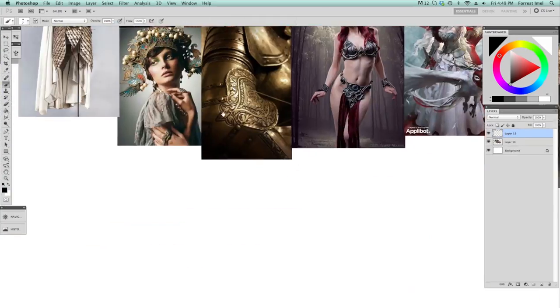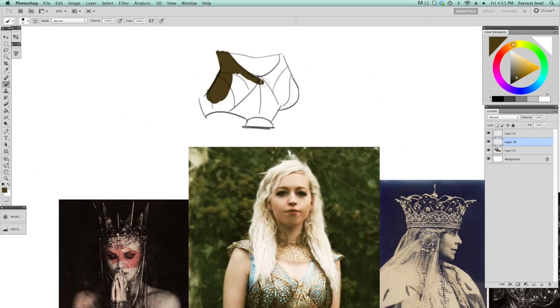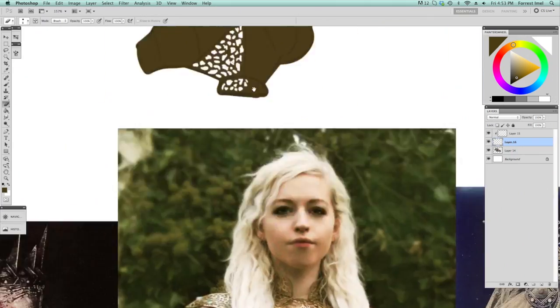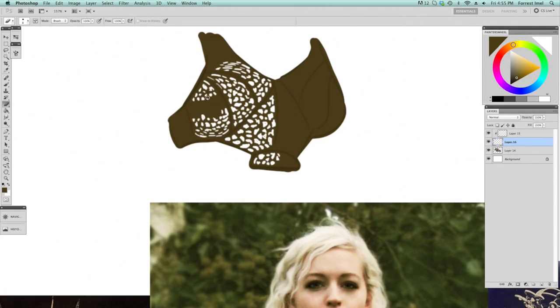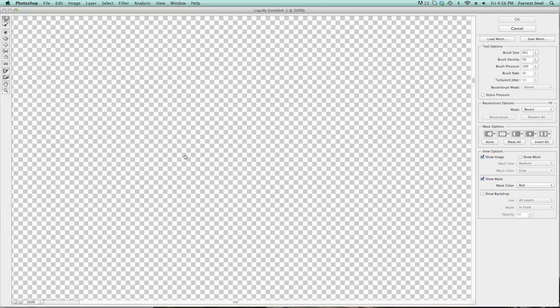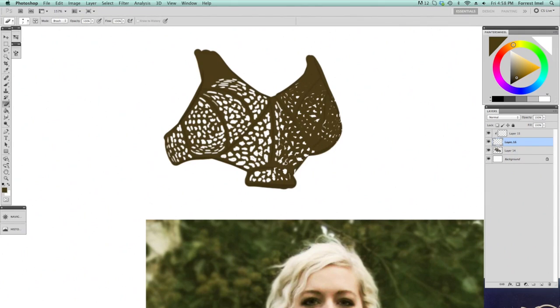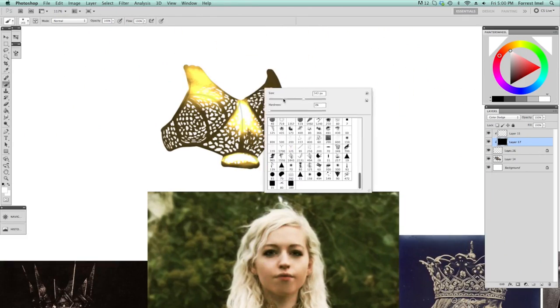So we're going to jump right into it. For this Queen of Stormhaven — that is what the character is called, it's for a challenge so you can't judge me — I've gathered a bunch of royal, regal-looking armor and reference off of Pinterest, Tumblr, wherever. I've gathered it all together, and right now I'm sort of just getting a feel for how to do someone royal. Like right now this is some sort of breastplate that Daenerys wears on Game of Thrones, and I actually used this in the final design.